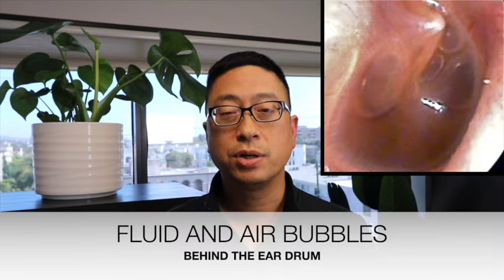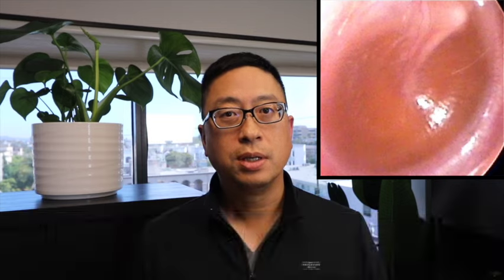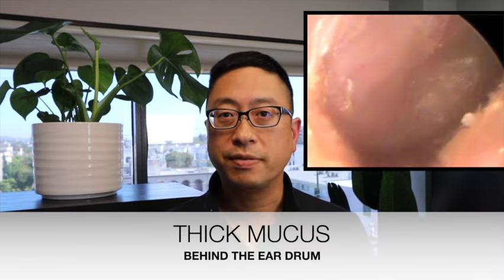These images here show fluid behind the eardrum. That's one of the reasons why we might place ear tubes. Another common reason is recurrent infection, or someone who gets ear infections again and again.